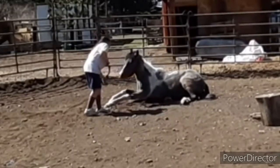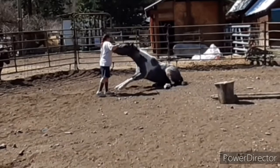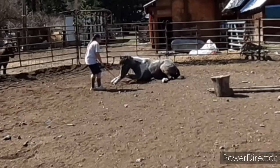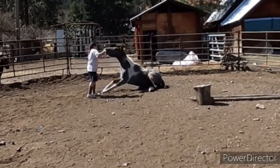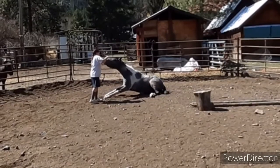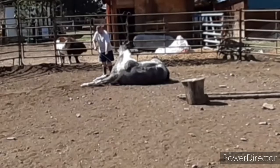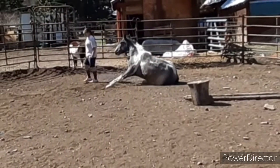If your horse gets up fast, just continue to do this — it will tire them out, and this is really hard work for them. This will also get your lay-down cues better and get them to trust you more on the ground, since they're so used to you being there while they're laying down.